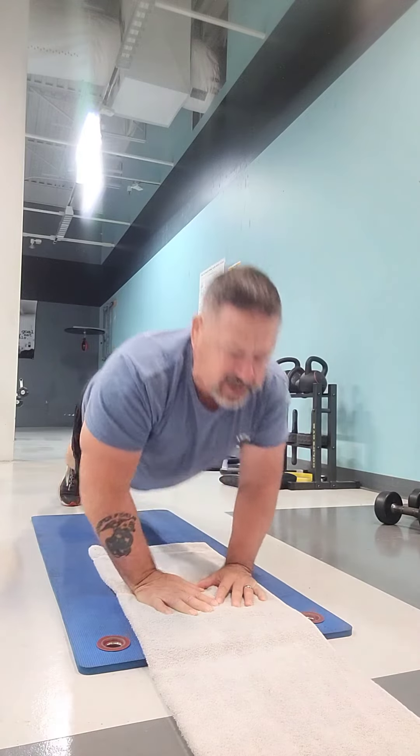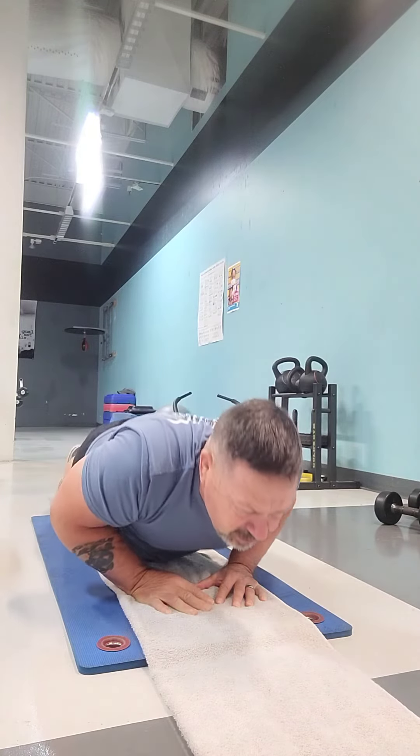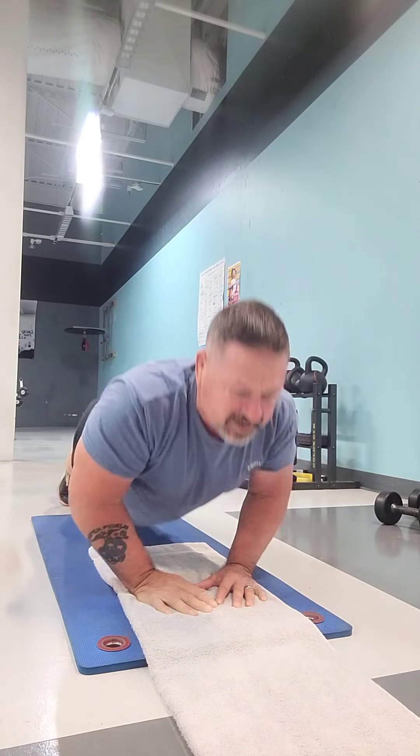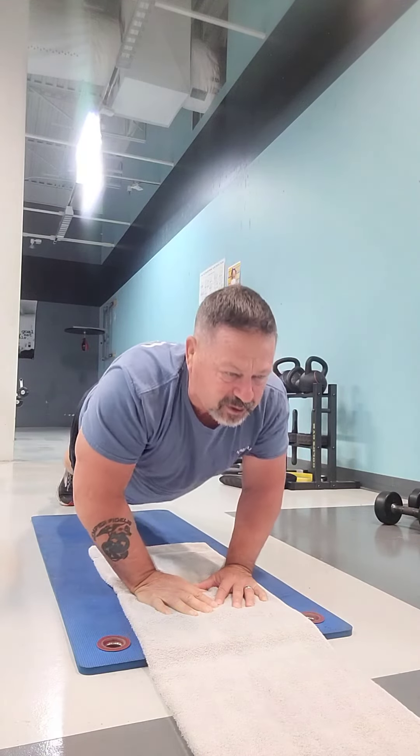All you're going to do here is chest to the hands, back up, and chest to the hands, and back up. Feeling good — this is such a great exercise.